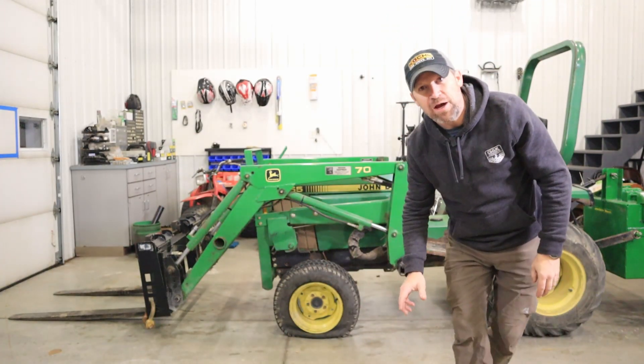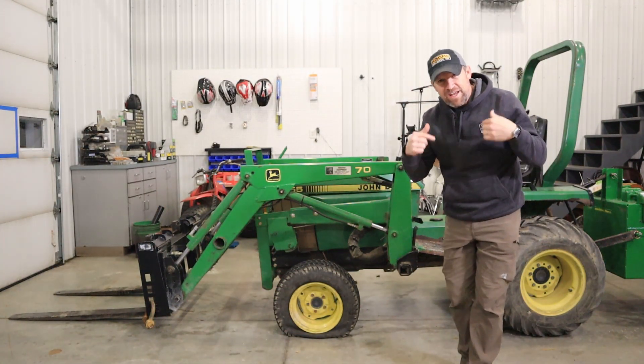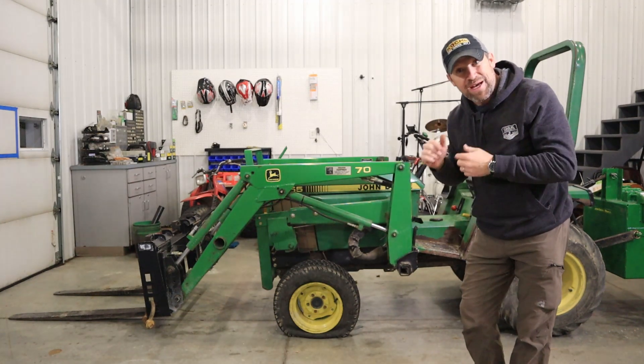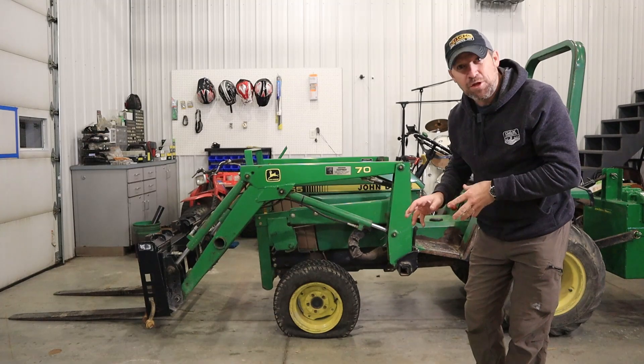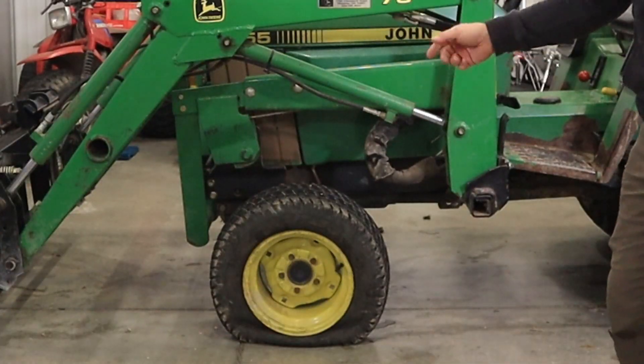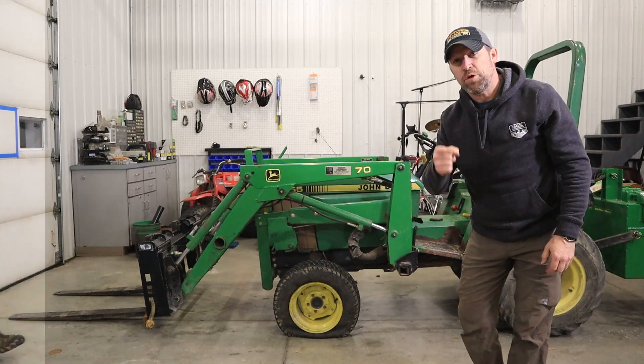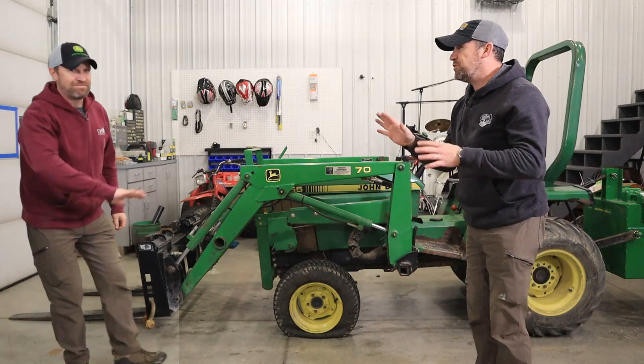Howdy folks, welcome to Dig Drive DIY, my name is Neil and today I've got a DIY project. I'm going to attempt to repair this pesky long-time slow-leaking tractor tire with an inner tube, and I hope to do it all with hand tools.